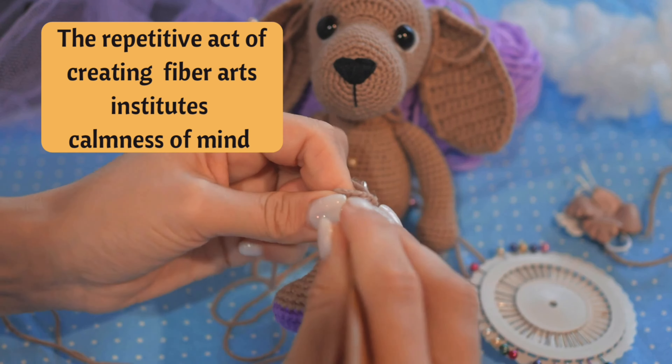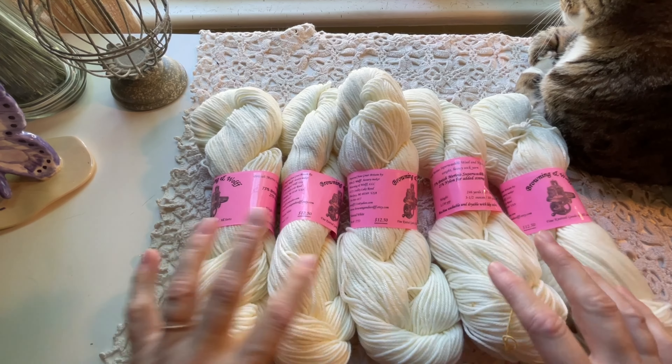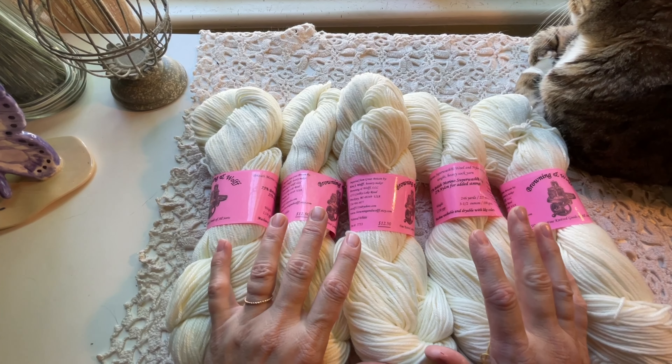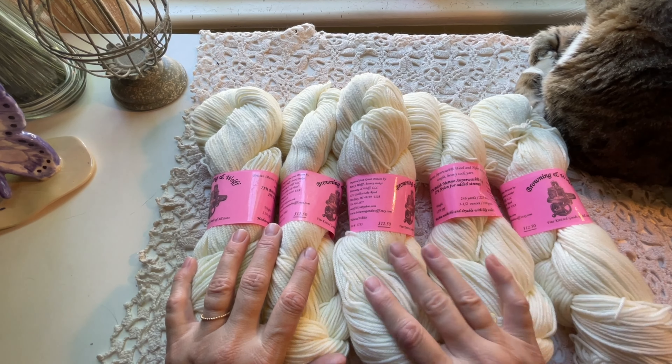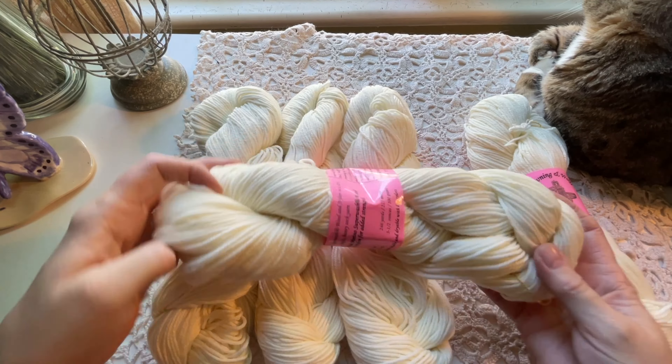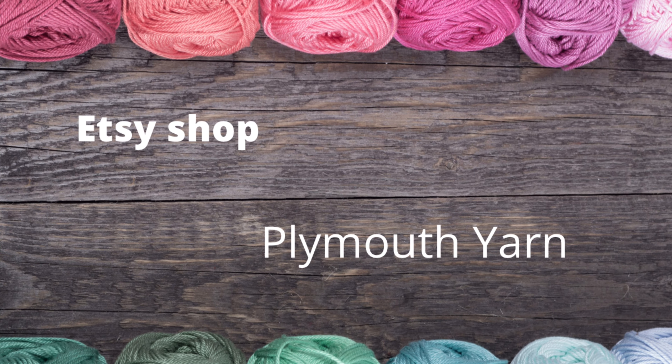This yarn I purchased on Etsy from a shop called Browning and Wolf. It's a DK superwash merino, 100 grams, called Natural White. I need to stock up on natural white yarn because in my moss stitch blanket every five inches I'm doing five rows of a natural color. This yarn was such a good price — each skein was $12.50 — and it feels really soft and squishy.